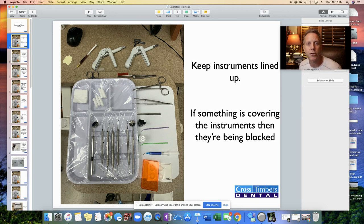One thing: keep the instruments lined up. Sometimes when we are handing instruments back and forth, it's easy to just lay one on there diagonally instead of keeping it lined up with everything else. Also, if something is covering those instruments and you take one and put it on top, more times than not, the instrument you're going to want is the one on the bottom. So as a general rule, don't put anything on top of those instruments. Leave that free and clear so you can pick them up as needed.